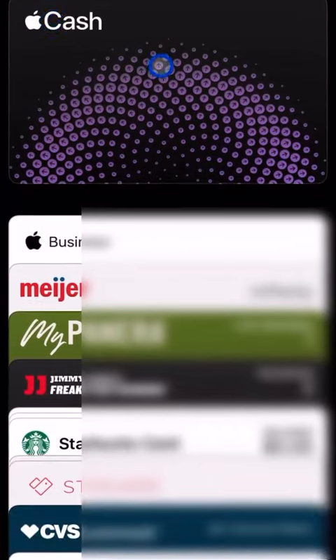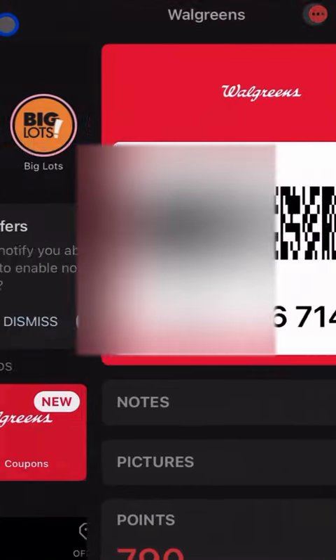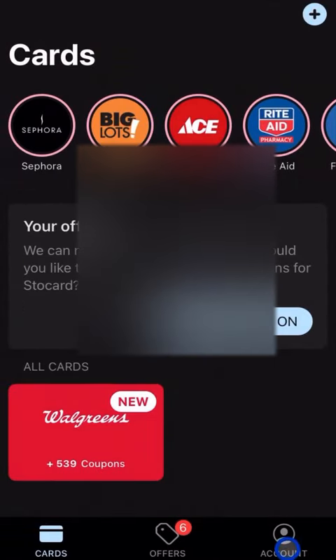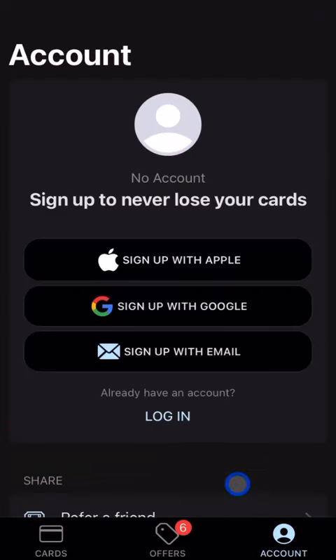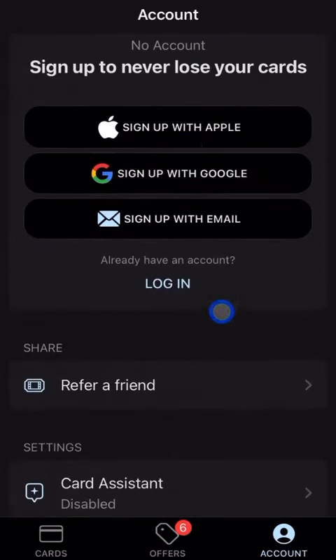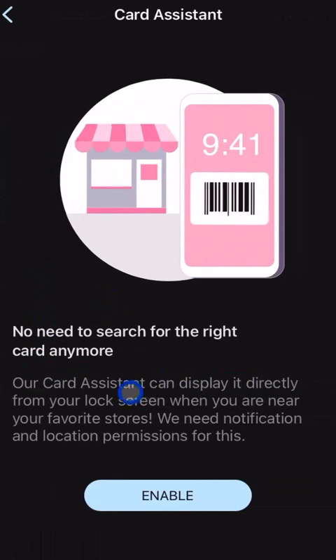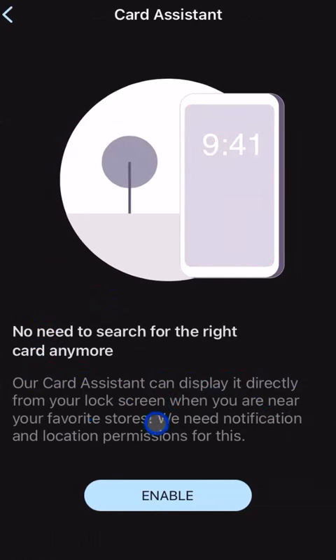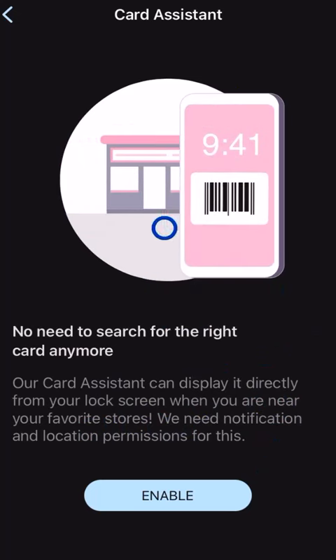You can add as many cards as you need and use either the Stocard app or Apple Wallet. Going back to the notification topic — there's an option to be notified about new offers based on your location. Under account settings you can log in and save all your credentials, which is a good idea if you start losing physical cards. The location setting will detect when you're near a favorite store and pop up the relevant card automatically — you can turn that on if you'd like.